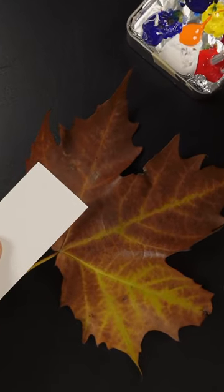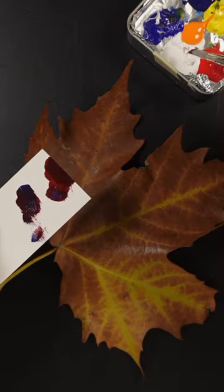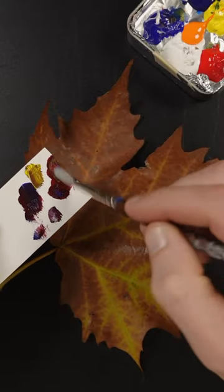I'm going to match the color of this leaf without using brown. This is pyrrole red and ultramarine blue. It's a little bit more blue and it's too dark, so I'll add white to it. I can see that it needs yellow — that'll make it a warmer brown.